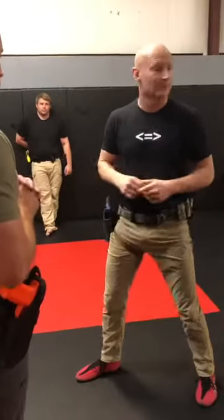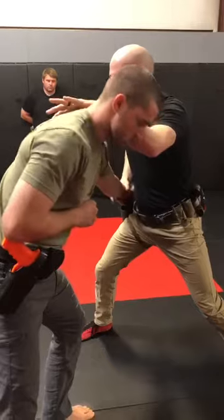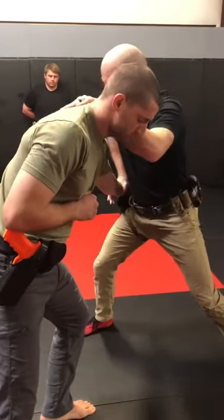The one I like to do — so he grabs my gun, gun grab, and this didn't work. I could still strike him, maybe I could still knee him.